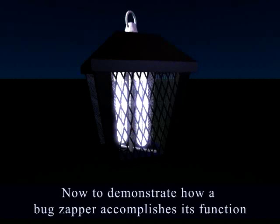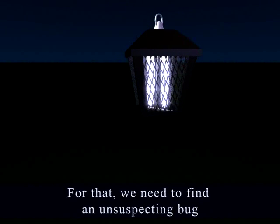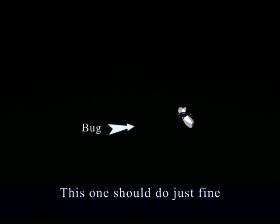Now to demonstrate how a bug zapper accomplishes its function. For that, we need an unsuspecting bug. This one should do just fine.